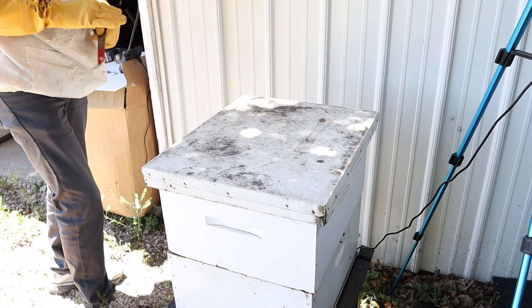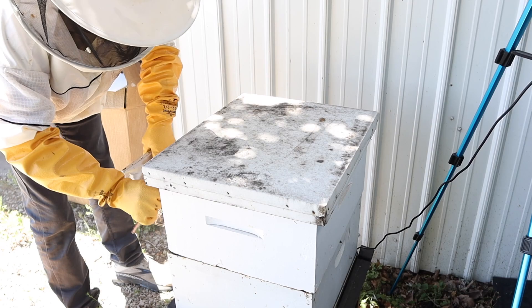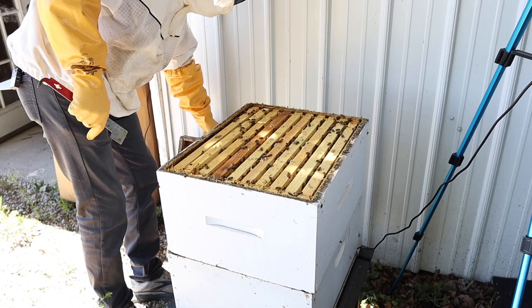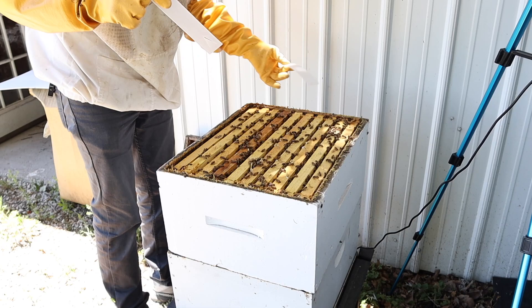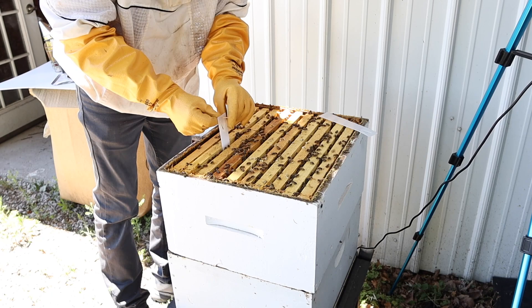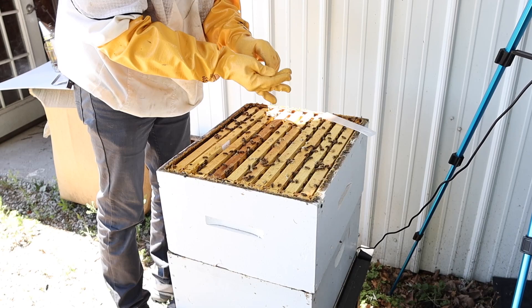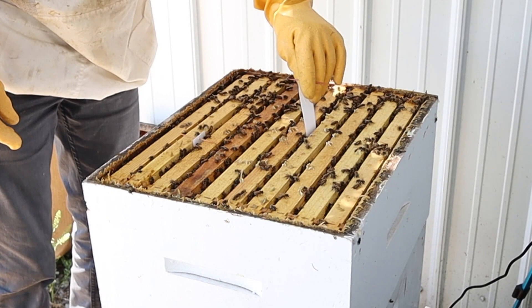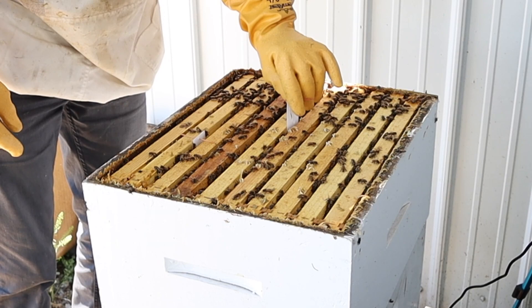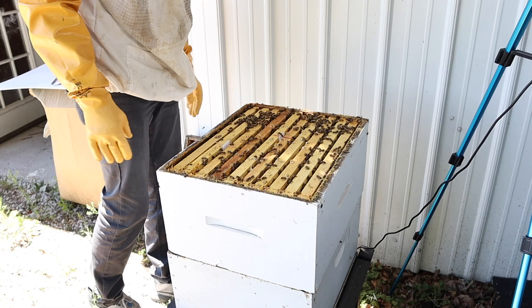Now we're ready to take the top cover off and put the strips on this top deep. Let's make sure we smoke it like we're doing a regular inspection — smoke under the top cover. Let's go ahead and separate these two strips and get ready to place them between frames. It's important that we keep track — we need to come back and remove these in 42 days. We've got one of them in, and now we'll space three frames and place the second one. We've got them in there now, so let's put the top cover back on.